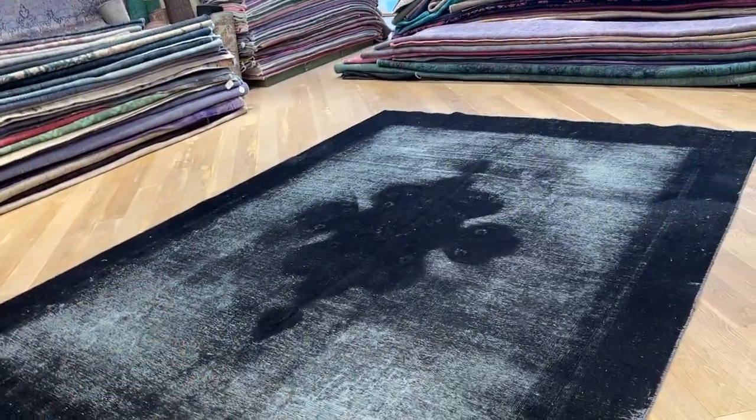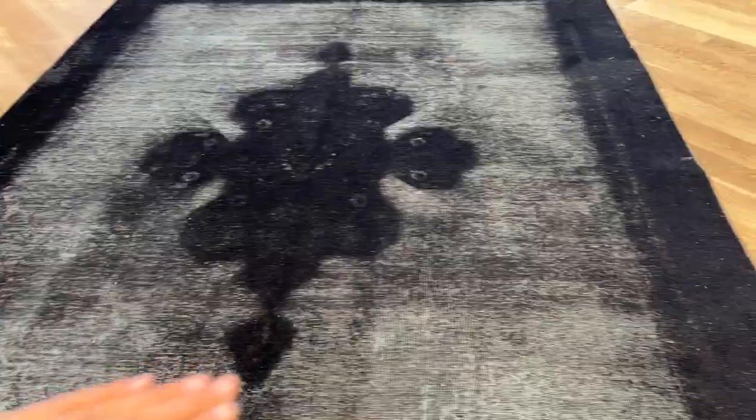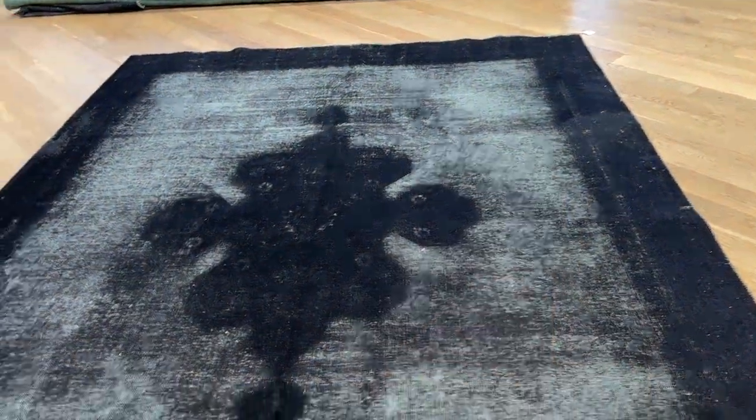You got the border area where it has more wool, so it's got a more jet black tone, and then you get this area which is shaven. Sometimes when you're shaving the carpets to a flat level, it can be a higher or lighter tone.